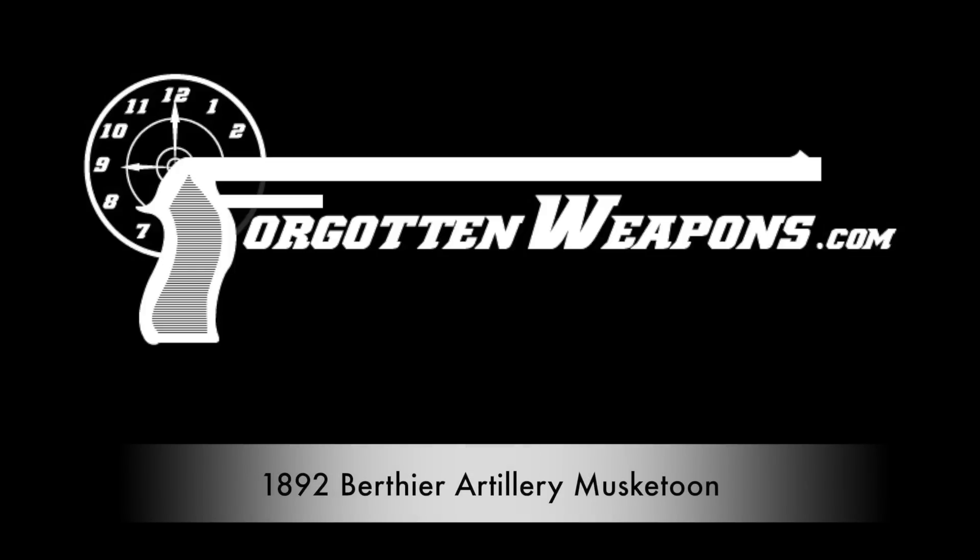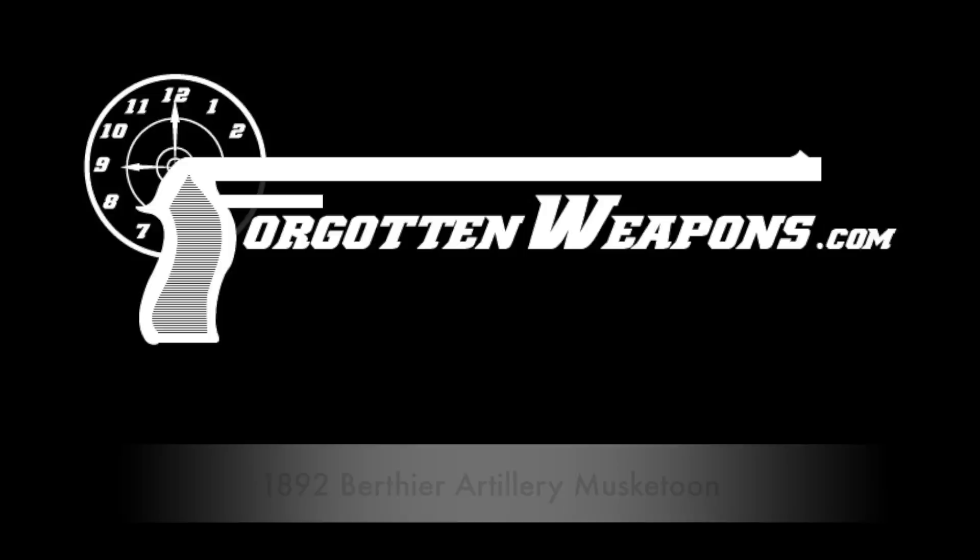Hi guys, thanks for tuning in to another video on ForgottenWeapons.com. I'm Ian McCollum, and today we are continuing our journey through French rifle development. Today we are taking a look at the Model of 1892 Berthier carbine.